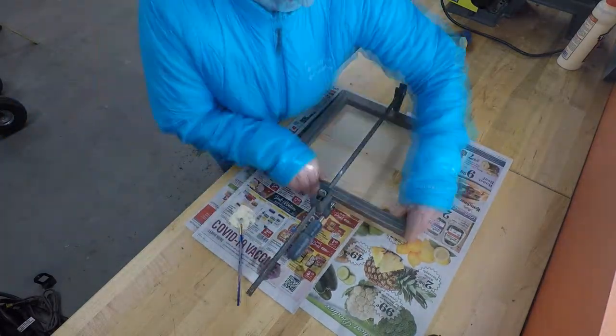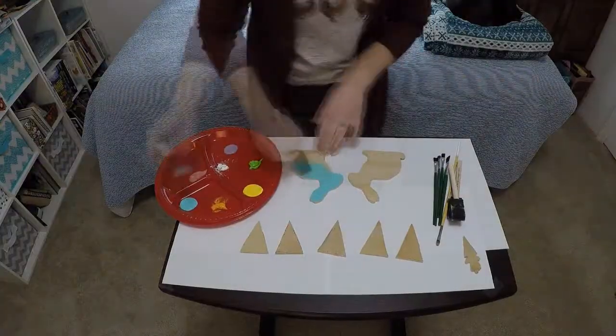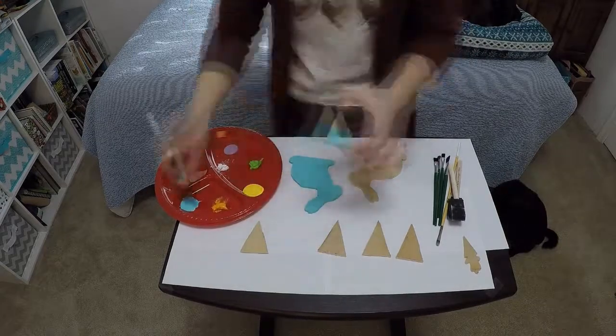Once everything has dried you can glue your base together and the frame pieces. I used a paintbrush to apply my wood glue since the applicator is broken on my glue bottle. Clamp everything in place to make sure you get good contact.